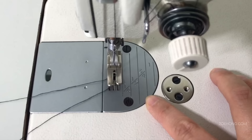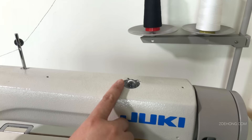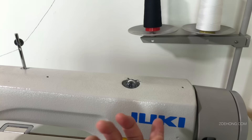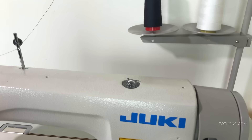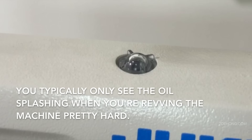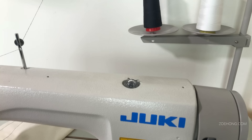These grooves here are your seam allowances — if you're sewing something with a half-inch seam allowance, you want the edge of your fabric to skim along that line. This is your oil window. When your machine is running with sufficient oil, you should see oil splashing in this window.